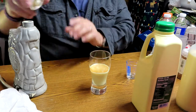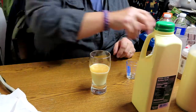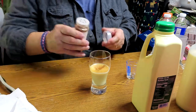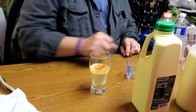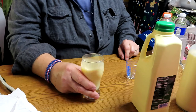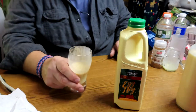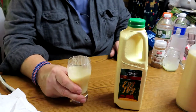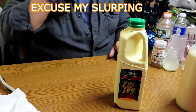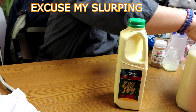This is the rum — just the rum in this glass — with a little bit of nutmeg. Shake it up... bottoms up! That's good. That is the rum.